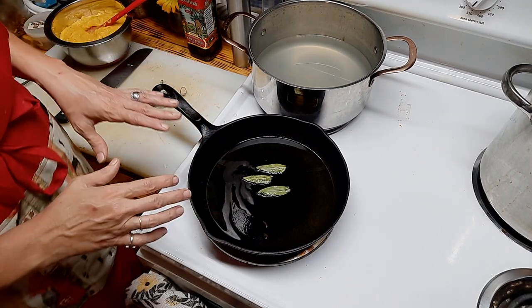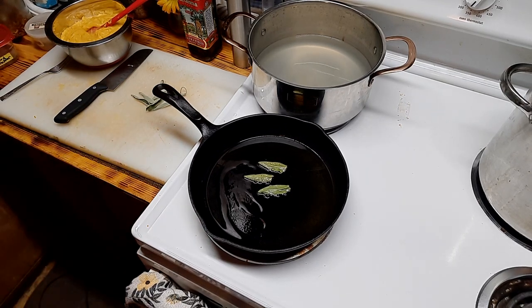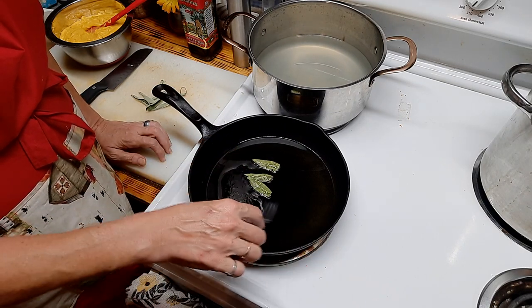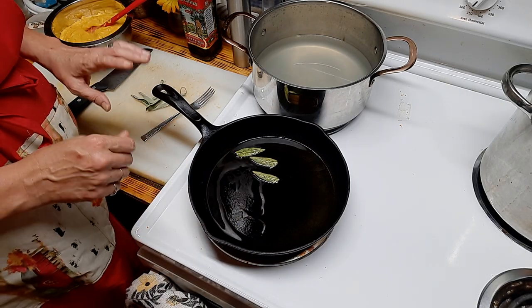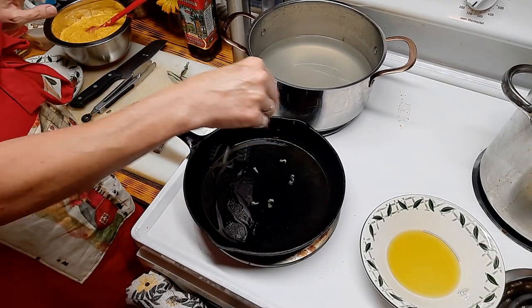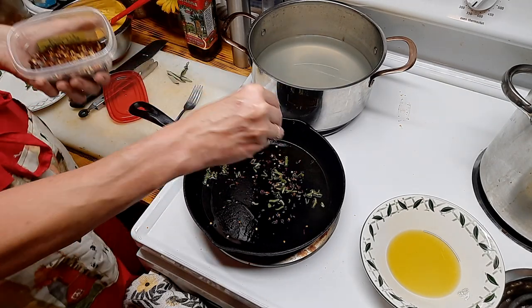Frying the sage leaves will flavor the olive oil at the same time, so I get two things in one. I need to find my tongs so I can flip these — I don't want to burn them, just toast them until they're crispy. Now I've got my leaves crispy and fried. For the seasoning of the sauce, I'm going to add a pinch of red pepper flakes — just one person's worth — to taste.